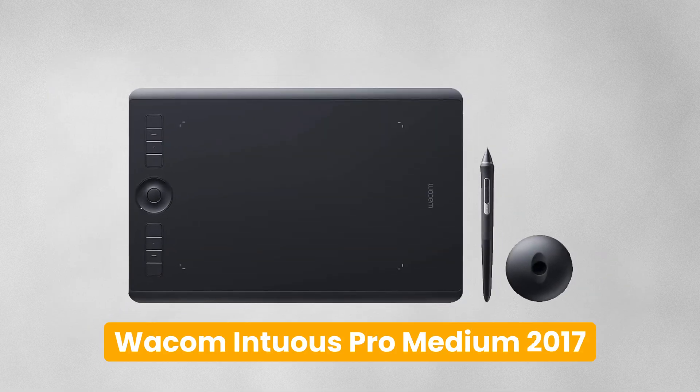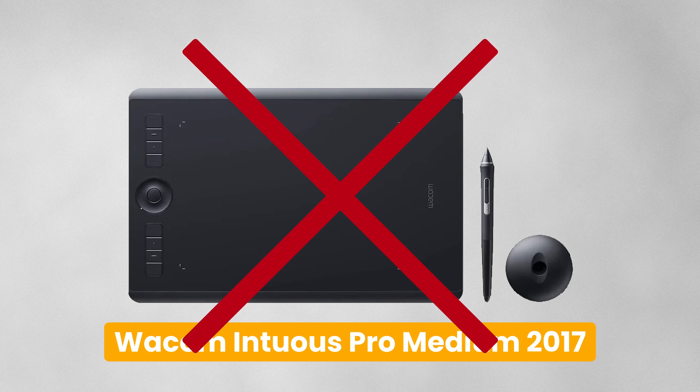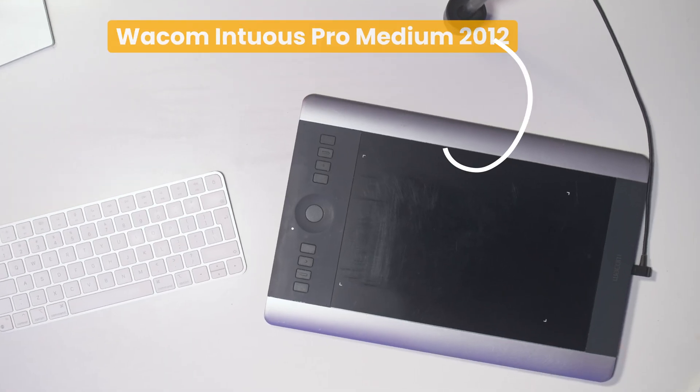Before we dive into that, I need to have a quick word around the Wacom tablet itself. Time and time again I meet photographers who say they've got this fancy thing called a tablet and it's sitting in their cupboard gathering dust. That's exactly what happened with this particular one — I bought it second hand when a newer model of the Wacom Intuos Pro died on us in the studio.